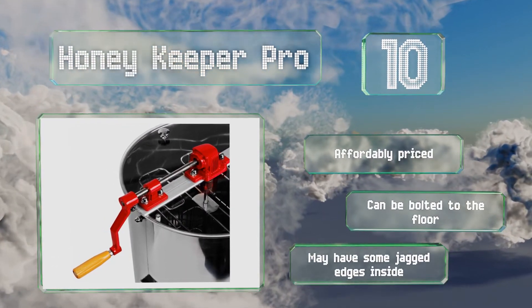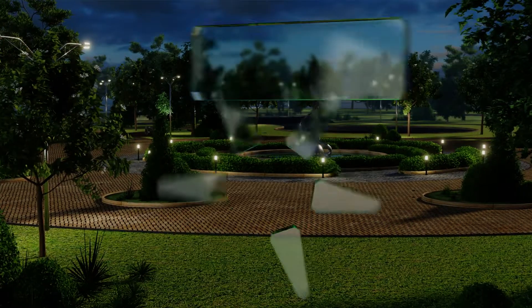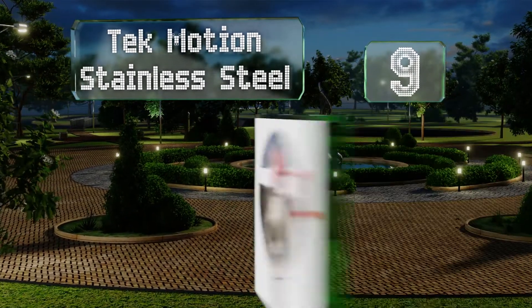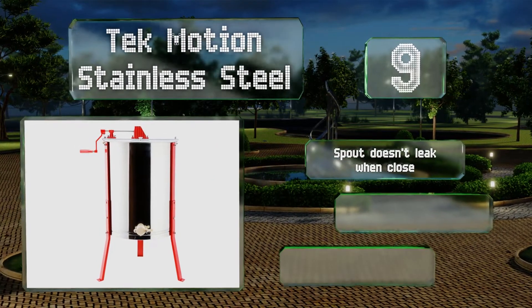However, it may have some jagged edges inside. At number nine, the Tech Motion stainless steel can hold up to four shallow, medium, or deep frames. It's a breeze to assemble and has a conical-shaped bottom for better drainage, but the opening is slightly raised so you may have to tilt it a bit to get every last drop.